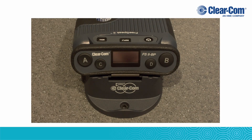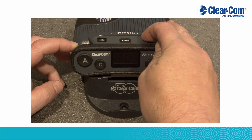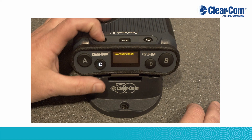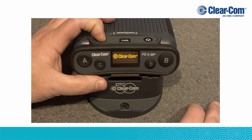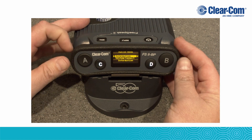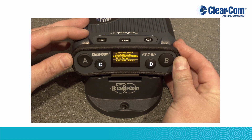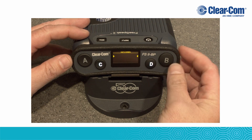On the Freespeak 2 belt pack, press and hold the power button until the belt pack powers on. Then hold the menu button until the menu is displayed. Using the B volume knob, scroll to System Connect.